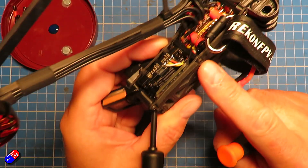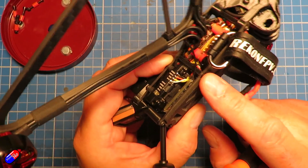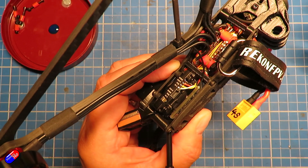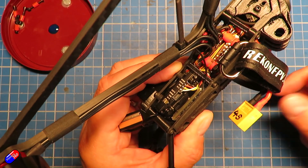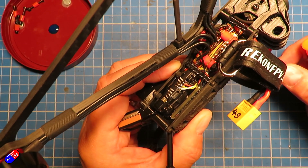Thread locker will go off in the absence of air, so that will take a couple of hours to be ready to go. I wouldn't use something that was thread locked until probably the day after — I'd build it on one day and then test fly it on the following day just to make sure that all the thread locker had set up.